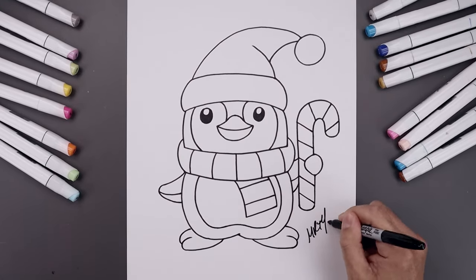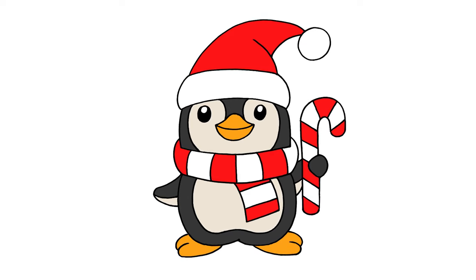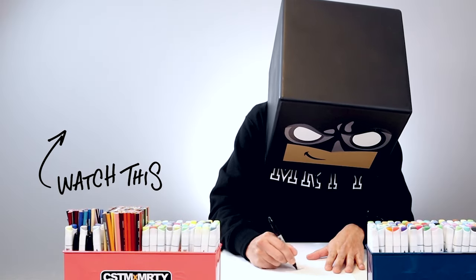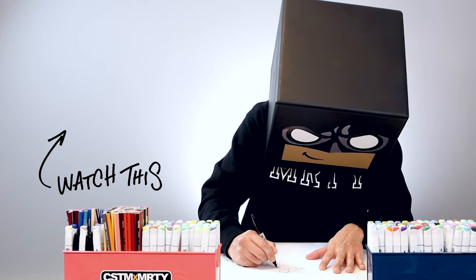We'll finish off by signing our art and adding a splash of color — and that's pretty much it, that's how we draw a Christmas penguin! I hope you enjoyed today's lesson. If you did, please make sure you subscribe because I'm posting new lessons every single day. You can also drop your requests in the comments below. Thank you for watching and I'll see you again soon.